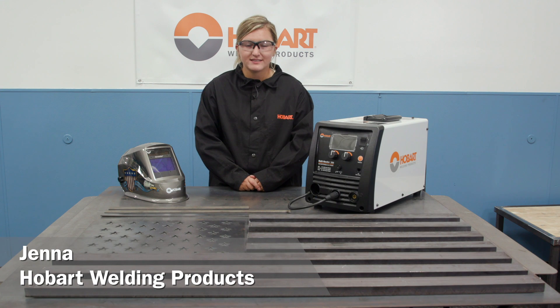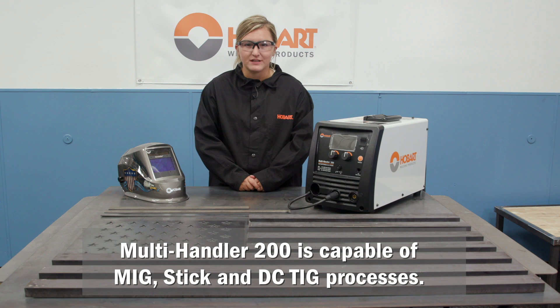Hi, I'm Jenna with Hobart Welding Products and today I'll be making an American Plaque with a Multi-Handler 200 multi-process welder.